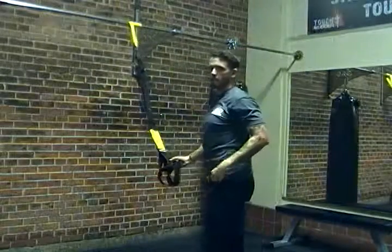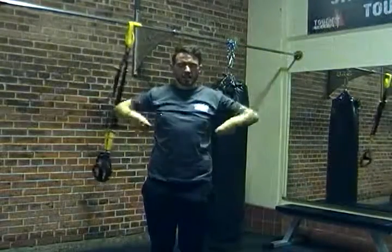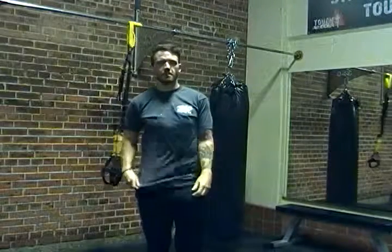Just like that. So again — neutral spine, squeezing our shoulder blades back, keeping our lats nice and tight. Thanks very much guys.